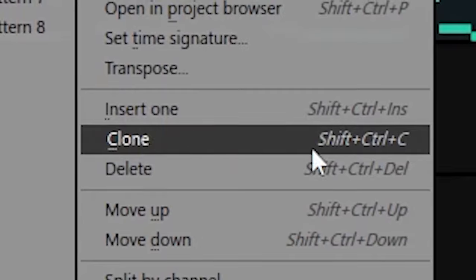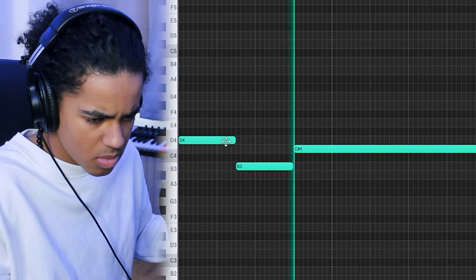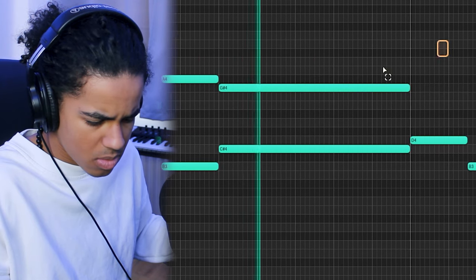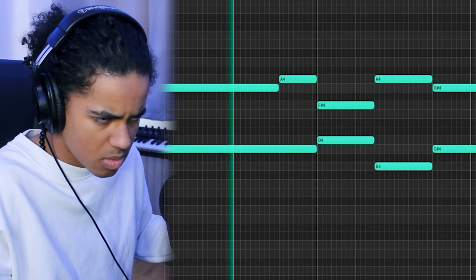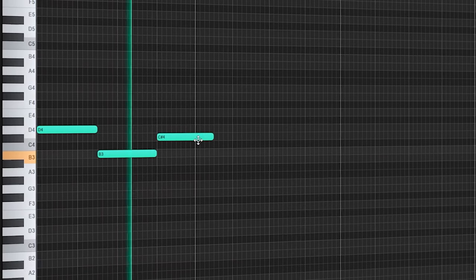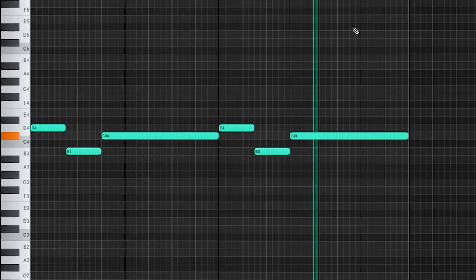Sounds pretty simple, so I'm going to clone this pattern. I'm going to make a separate version of it, and I'm going to change the melody slightly and add a couple more synths. I think I'm going to lay the original synth with this, and then maybe a guitar or something, and then I'll start with drums.